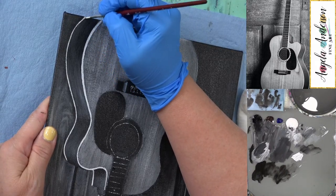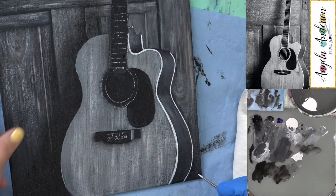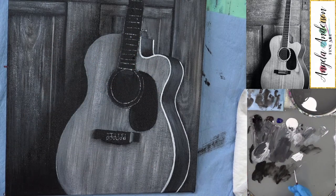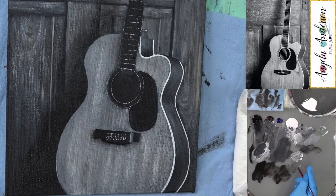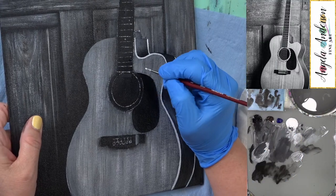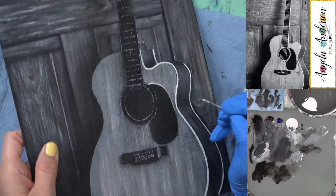Mark: Somebody could use the techniques like you did in the leopard videos to wash and add color to the guitar. Angela: Yeah, absolutely — if you wanted to do this in black and white and then glaze color onto it, it would look really good. I think I'm going to get a little bit of black and make a light gray. I'm going to use it on this side of the black area. I want it to be different, so I need it either a little bit lighter or a little bit darker.